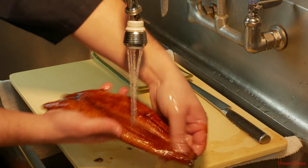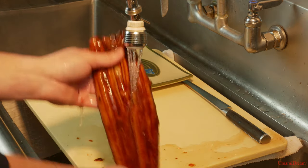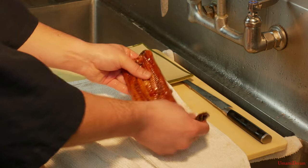The unagi is very delicate so it must be handled with care. After we wash the unagi, we're going to dry it off.